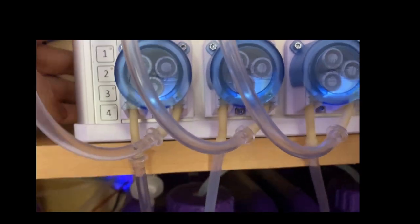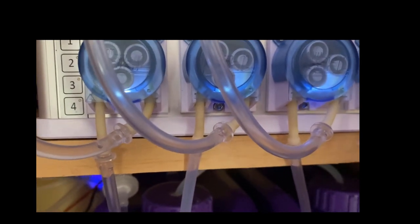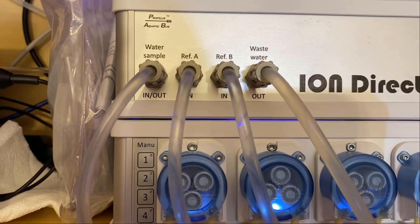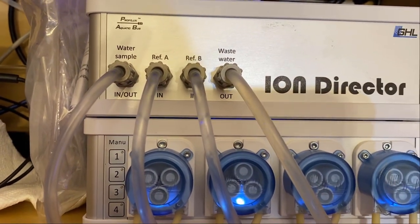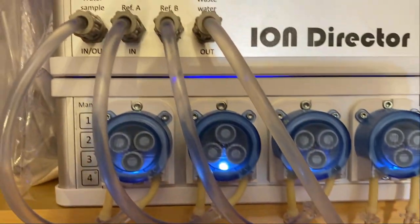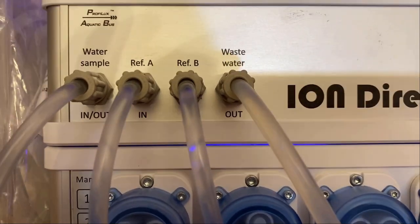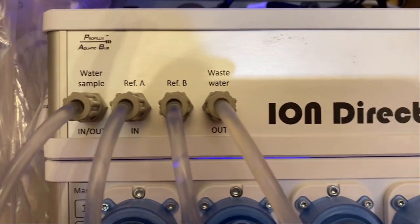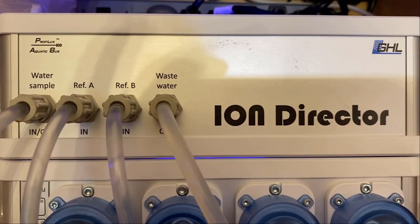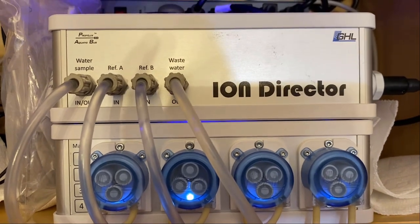With the water supply, reference A, and reference B solutions installed, the last thing needed is priming all three pumps. Also connect the wastewater line — in my installation it runs to a wastewater container, but it can also go to your tank, a drain, or a wastewater container. Don't forget the vent port on the back of the Ion Director — that dosing line can run to either the sump, your tank, a wastewater container, or down the drain.